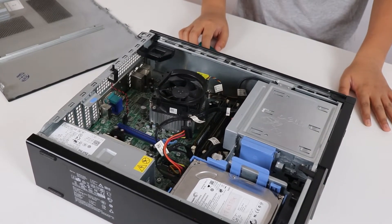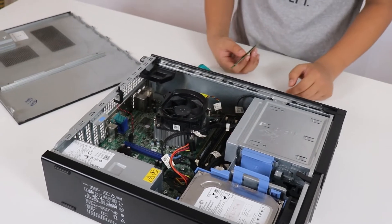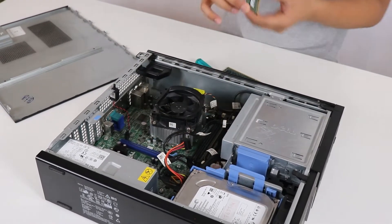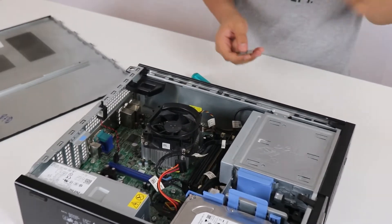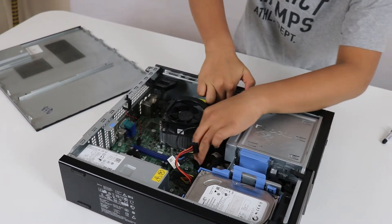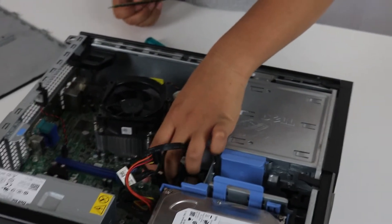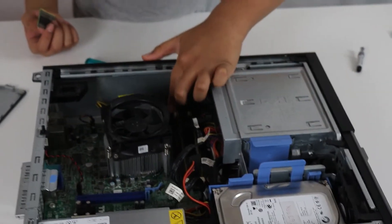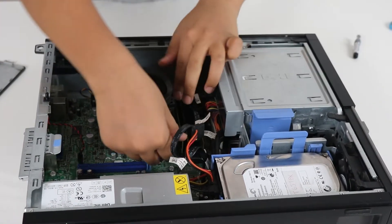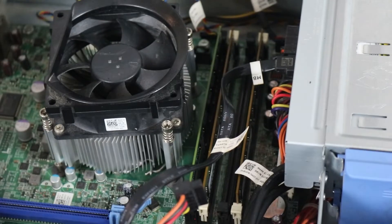Now let's move on to the RAM. You can add a stick of RAM to make it 12 gigs total, but before you do that, please check that the other RAM is the same speed as your new RAM, so they can run at the same speed. Otherwise they'll both run at the lowest speed. DIMM slots one and two are already full, so we're putting the new stick into slot three — line up the notches, press firmly, and hear the clicks.